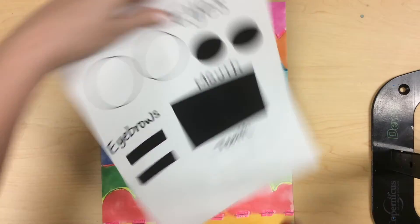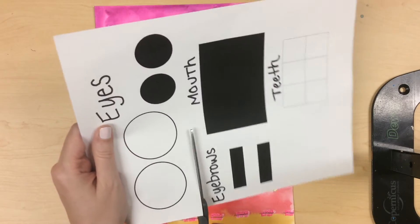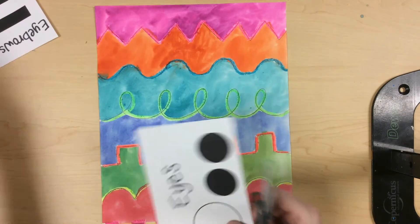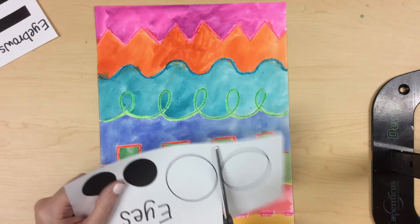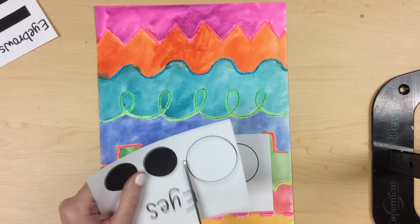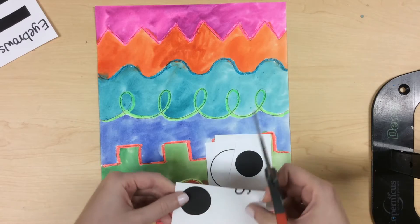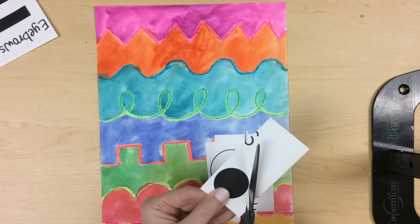We're going to begin by cutting out all of these shapes. It helps to cut the shapes apart before you start cutting them all out. So I like to cut them all apart first like this. Take your time cutting out each shape. Try your best — it doesn't have to be perfect.